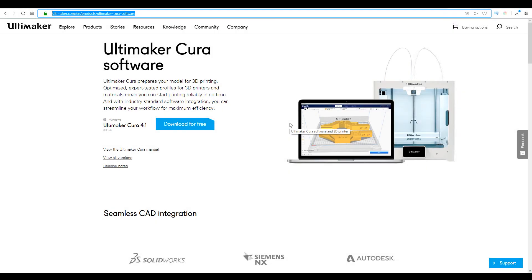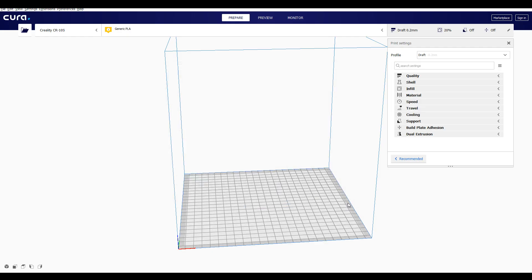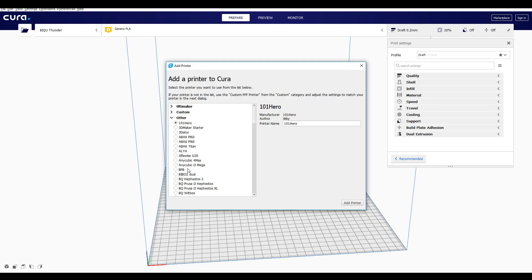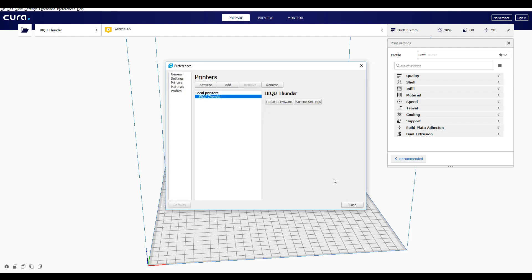First things first — Creawesome Mod is compatible with Cura only. Cura of course being the slicer that we use to turn our STL files into gcode for our 3D printers. So your first step is going to be to download Cura — the link is in the description. Now that Cura is installed, I'm adding my printers. I'm going to put in the CR10S profile because there's not one for the CR10S Pro, and then add my Creality Ender 3 profile, of which there is one ready to go.